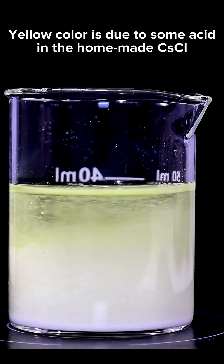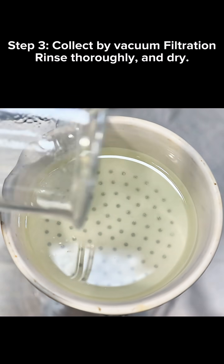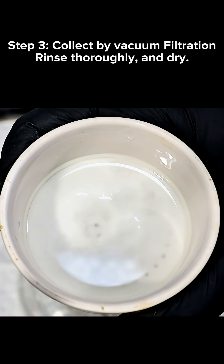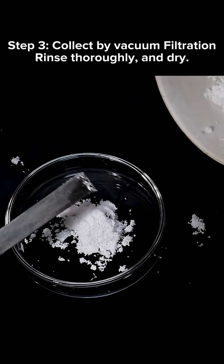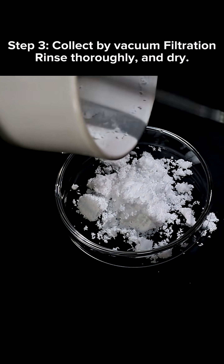The yellow color you might have seen is unusual, and that's probably because my cesium chloride is homemade. Anyway, at this point I simply collect the cesium bromate in my Buchner funnel and then scrape it into a dish to dry overnight.